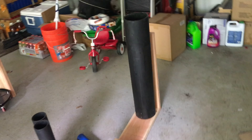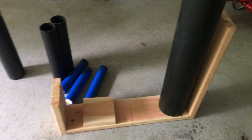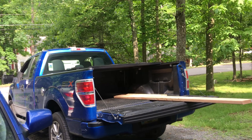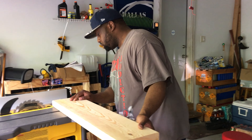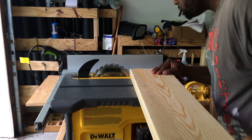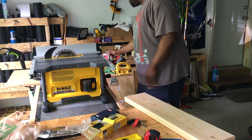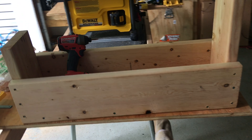We're here with BW Pyro in his garage building a multi-shot rack. It's going to be a little different — we're doing a six, a five, a four, two threes, skipping the two-and-a-half, and going with three 1.75s. Working on this gorgeous Saturday, June 2nd, getting a rack built up and ready for shooting. We'll clean up the edges and see what happens.